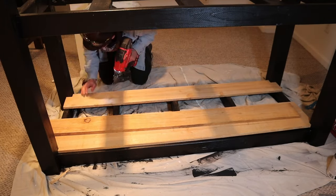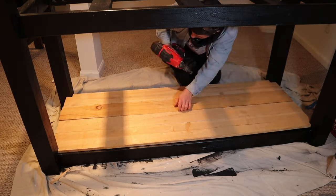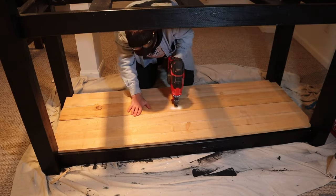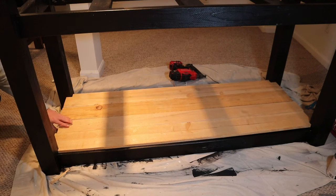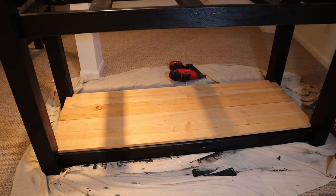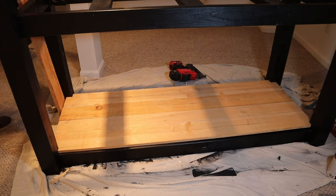Now we can go ahead and start to put in our boards for the shelves. I'm using fence boards here — you could use 2x6s, I just prefer fence boards as I like the look. You're going to want to cut out notches on the corners where the fence boards or 2x6s meet the 2x4s. Best way to do that is with a jigsaw, and then I attach these with 2-inch brad nails to the supporting frames of the 2x4s underneath.